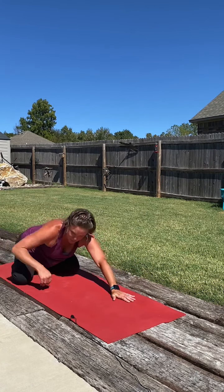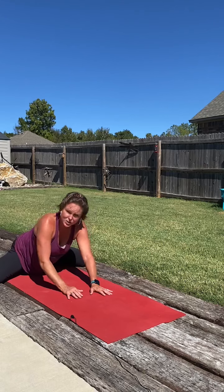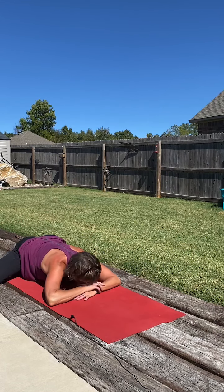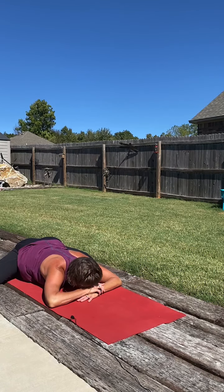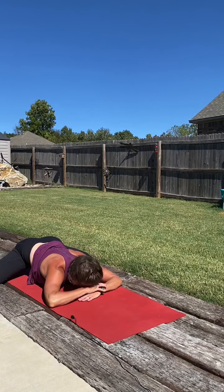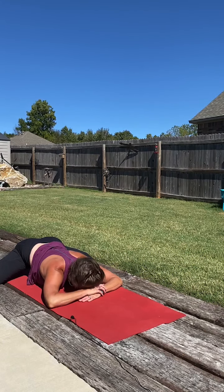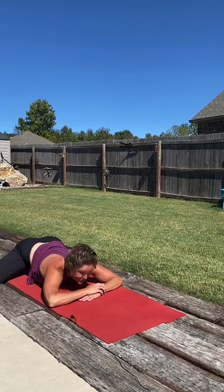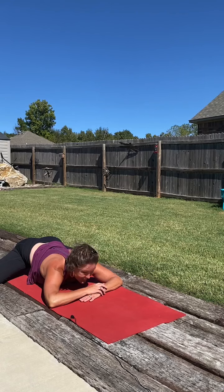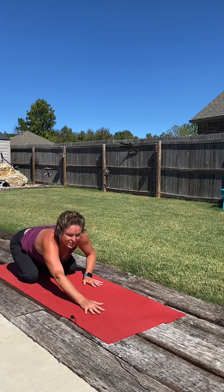Two more deep breaths here. Then we'll slowly walk the hands back in, walk the knees back in, and return to our child's pose.